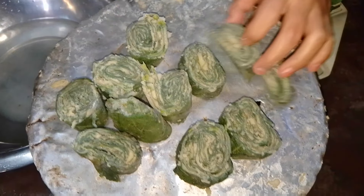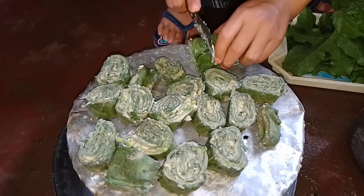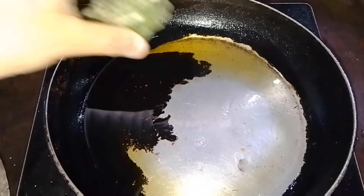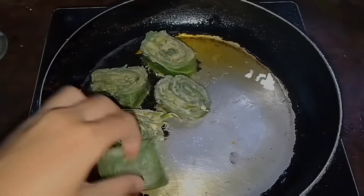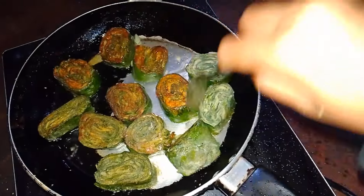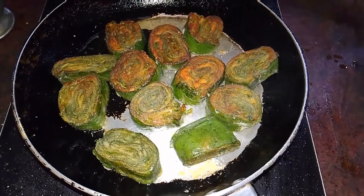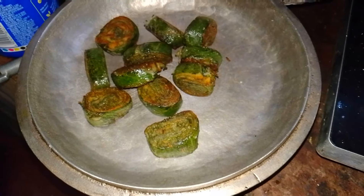It's already boiled. Now we are chopping this like this. Now I'm gonna fry this. I'm gonna add this one by one. We are done cooking — now I'll eat the food.